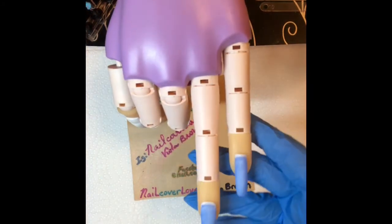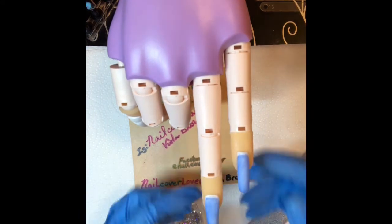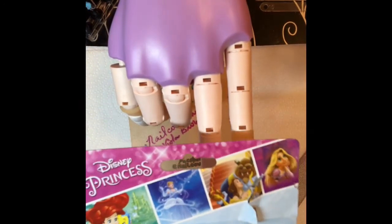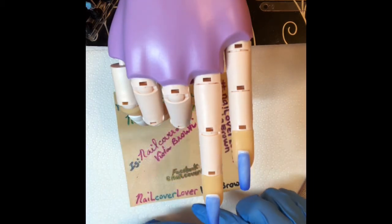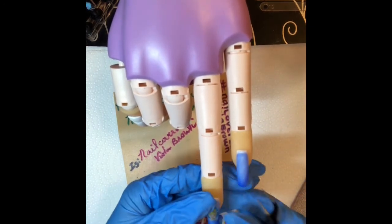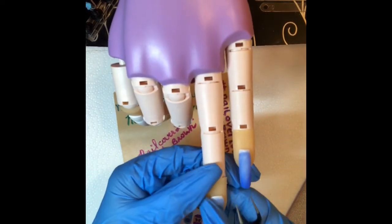I went ahead and put a second coat on and I'm curing them. I want to show you what it looks like coming straight out of the lamp and how much the color changes. Look at that — they are gorgeous! They turn a really light blue. It is a matte finish, so I'm going to take these stickers from the dollar store. I'm going to use the Cinderella one since it matches the blue. Wow, isn't that just cute!